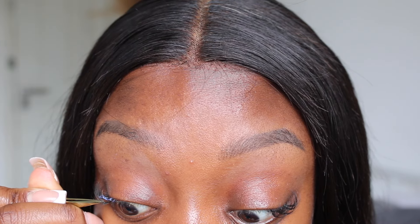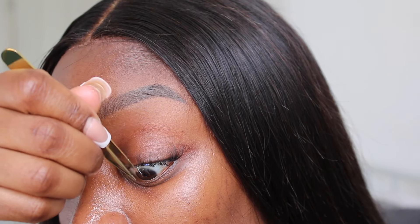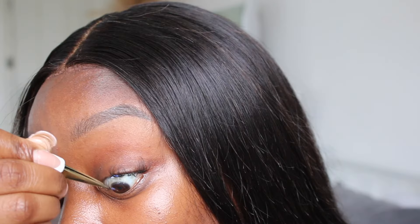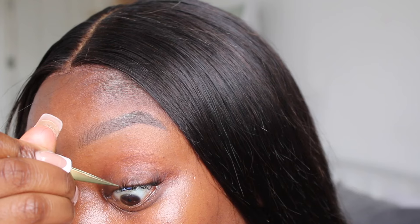Halfway through I tried an alternative technique where you apply the glue directly to your lash and then apply the clusters. Some people do it this way, but I found it a bit messy so I went back to dipping the lash cluster into the glue. I'm working from the outer corner to the inner corner, going back and forth between eyes to ensure symmetry. Don't be alarmed by any visible glue at this point — it does dry clear.